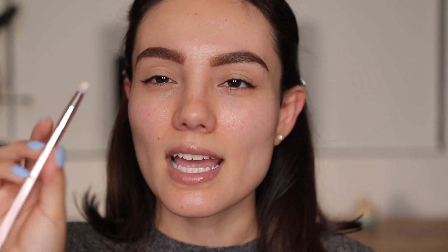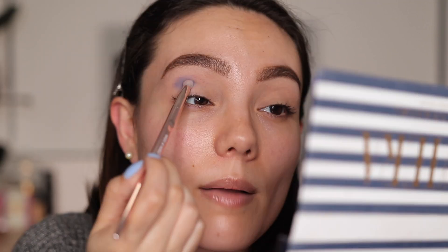I'm taking a pencil brush — this is the Wet n Wild P10 — and starting with a matte blue shade. I take up the excess and apply it all over the crease. I'm not really swiping; I'm just placing the color first.